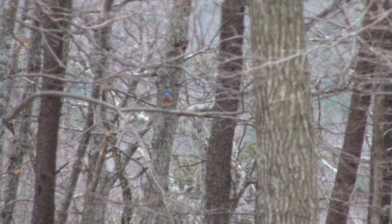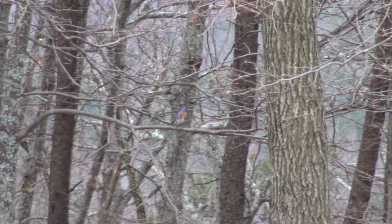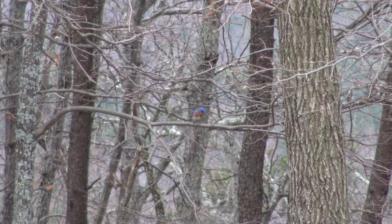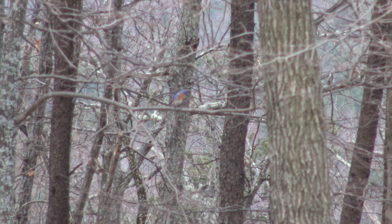This is even more elusive — that is a bluebird. I don't know if I'm gonna focus or not. My eyes are so bad. Now those little guys are hard to get to. Hopefully I've got that little guy in focus.